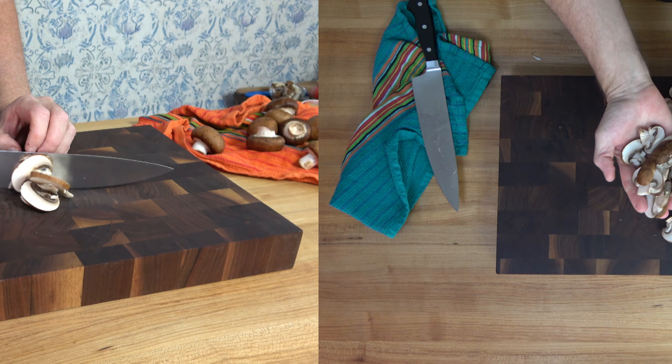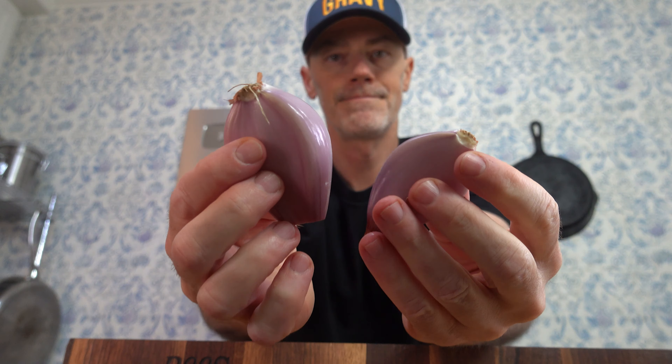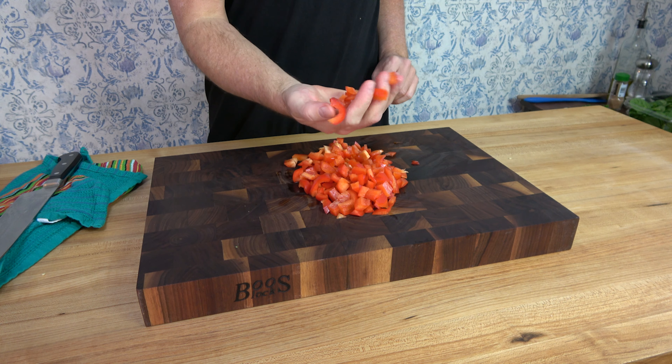Chop an 8-ounce box or 227 grams of Baby Bella mushrooms, or the mushrooms of your choice. Grab one large shallot bulb — this one had two cloves — and give it a chop. To add a touch of color to your festive holiday lasagna, take a red bell pepper and chop it up nice and chunky.